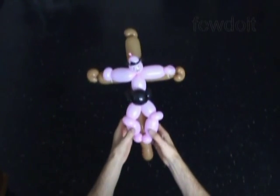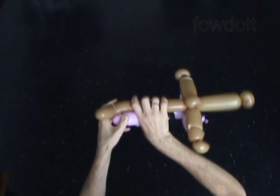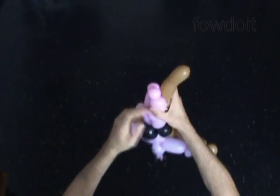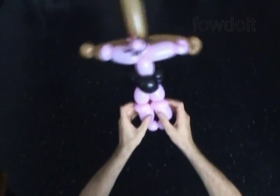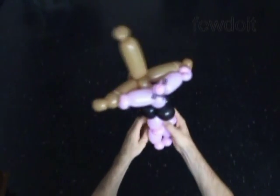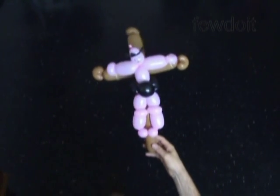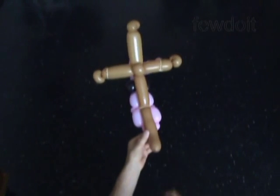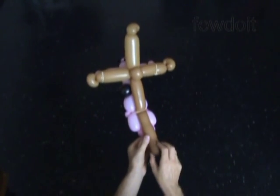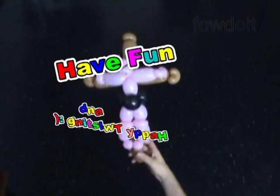Then we use the third rubber band to attach the leg bubbles to the bottom part of the cross. I hide the rubber band between the knee bubbles. The other rubber bands I hide between the long and the short arm bubbles. We have made the sculpture of the cross. Fix all bubbles in proper positions. Any time is a good time to talk with your kids about good will and kindness — this sculpture may help you to start the conversation. That's it for today. I wish you all the best. Art for peace. Have fun and happy twisting.